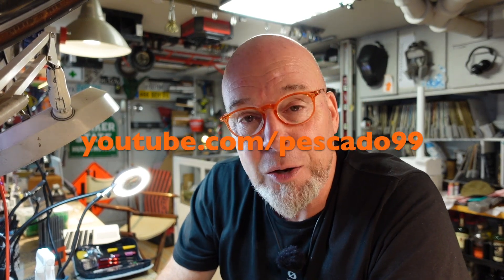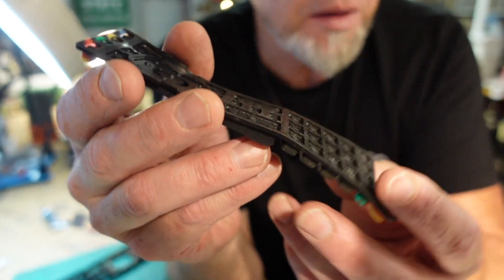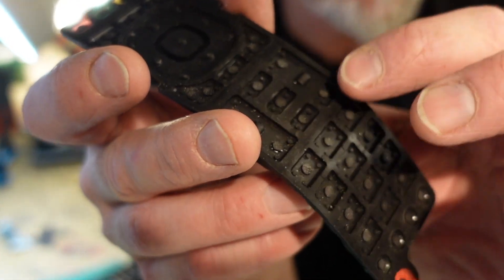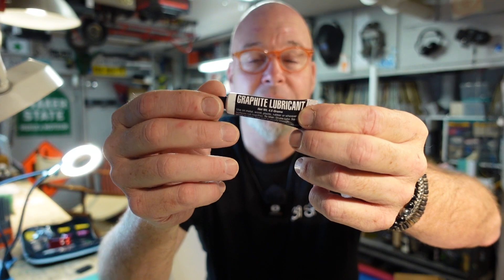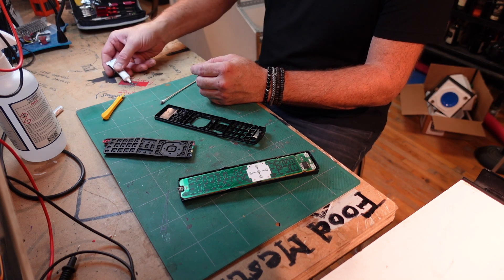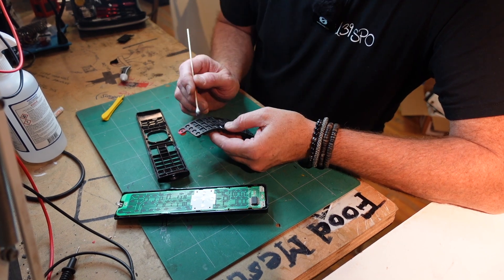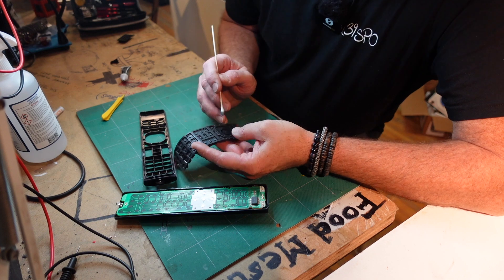I stumbled upon a YouTuber named Pescado 99 who's taken this to a whole other level. His method involves cleaning the silicone rubber pads with soap, water, and a soft brush, then lightly touching up the carbon pills — those little silicone rubber nubs lined with fragments of carbon — with graphite powder. This is the stuff you use to lubricate locks with; it's pure carbon, about five dollars. Just apply it lightly and it leaves a dark metallic sheen, which rehabilitates the contacts for your remote control.